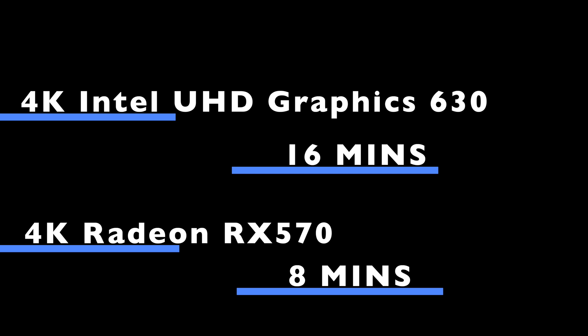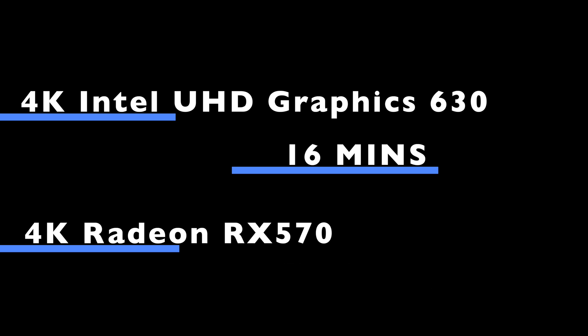Sixteen minutes for the built-in graphics, and half the time — eight minutes — with the Radeon RX 570. That's pretty impressive. I typically work in 4K with a lot of effects and layers, so those are definitely some pretty cool results.